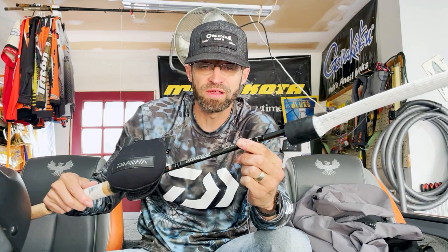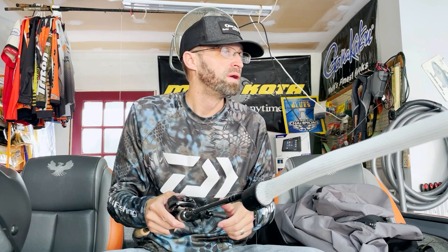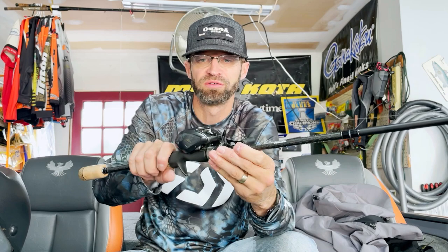Starting off with the Dobbins Sierra 740. This is my vertical line — pretty much all my vertical presentation baits. I typically use this for ned rigs. I actually broke off a ned rig at one of the lakes I fished last weekend. I set up on a really good fish and was stupid — didn't retie — so it just broke me off. This is a seven-foot, four-zero power rod.